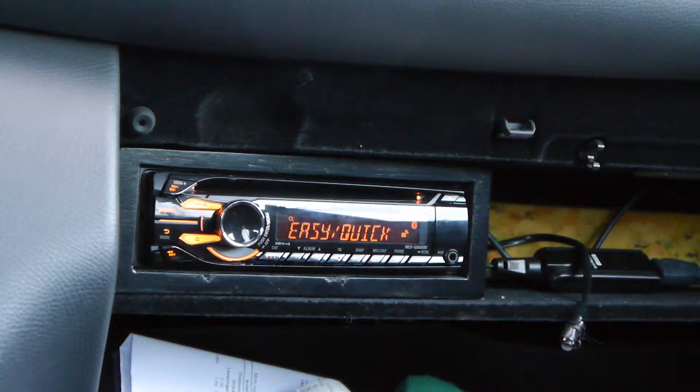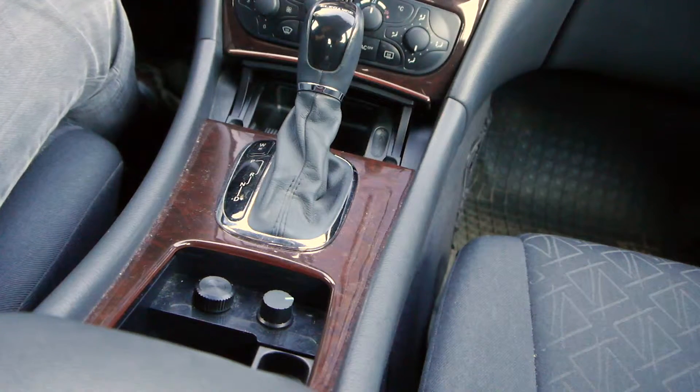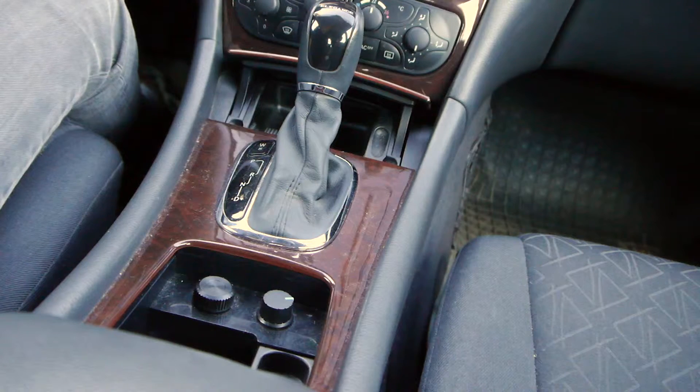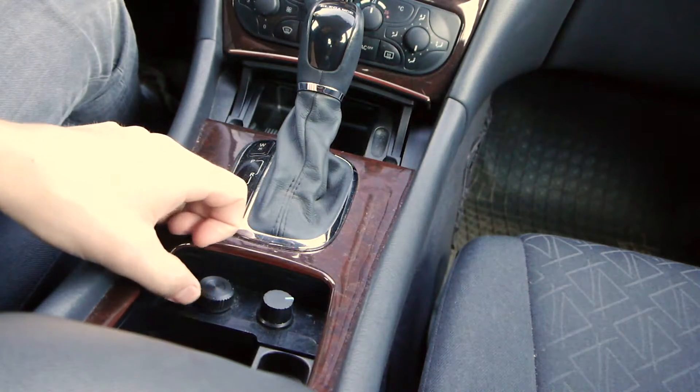Soldering directly might not be a good idea, but it was the easiest approach so that's what I did. I've also added some buttons down here — on the left side I have a volume control and on the right side a subwoofer control. The volume is connected to the stereo itself, so I can control it from down there while playing music.